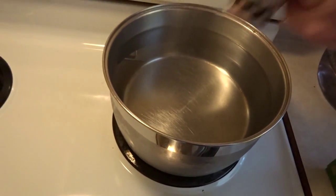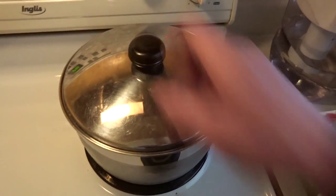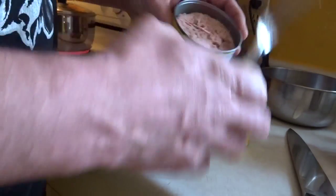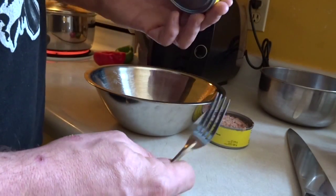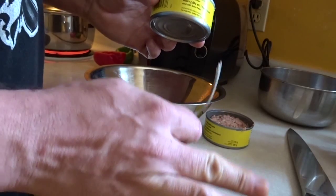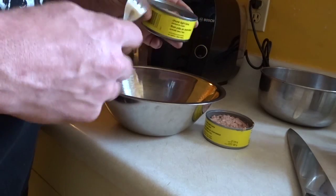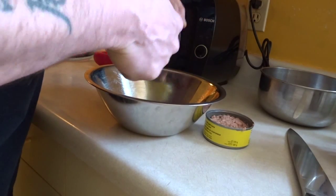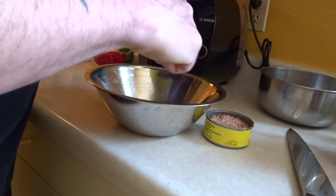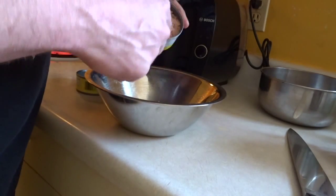Toss a little salt into the water — you don't need a lot, just a little bit. Cover it up and wait for that to boil. While you're waiting for your water to boil, you can go ahead and open and drain your two cans of tuna. I like to use the chunk light tuna in water, not oil. There's enough fat in the food we eat already — we don't need to be adding more. Go ahead and dump that into your mixing bowl, then go ahead and flake it.